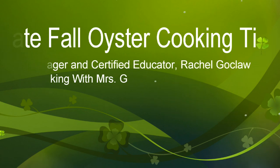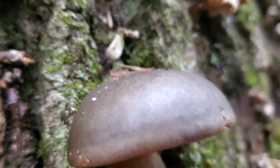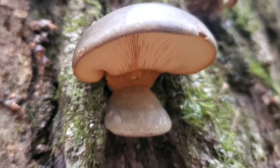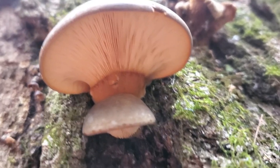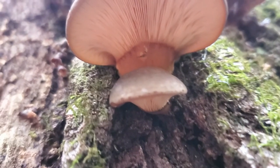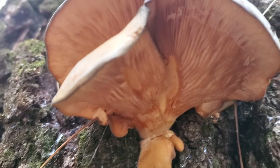There's quite a prolific flush of late fall oysters. As you can see, these guys tend to be yellow to olive green, and like your common oysters, they don't really have much of a stem. The gills run down what there is of a stem. Here are some more mature ones.